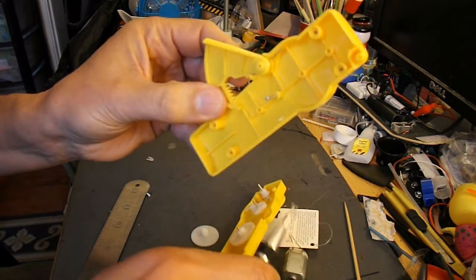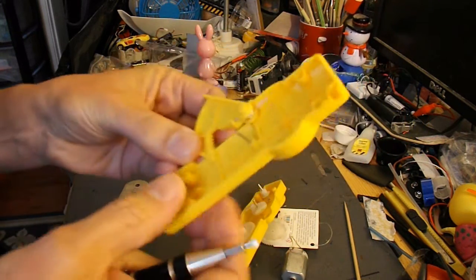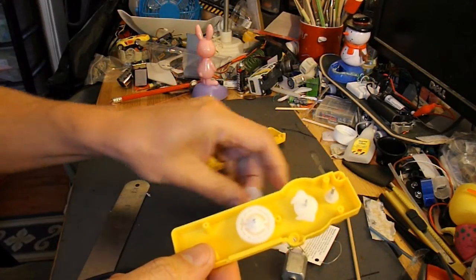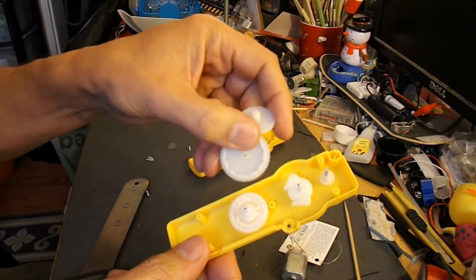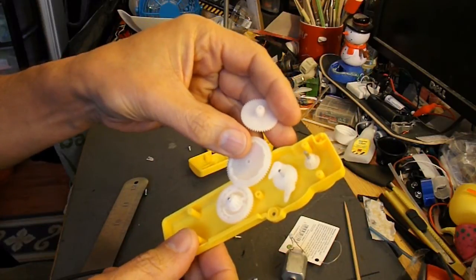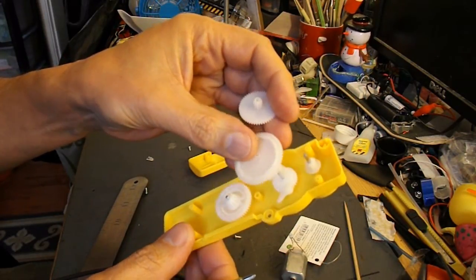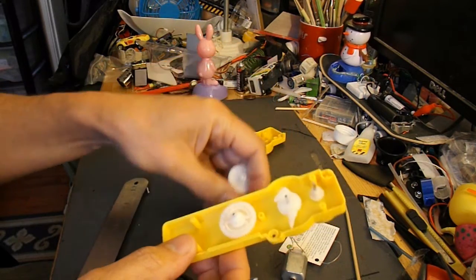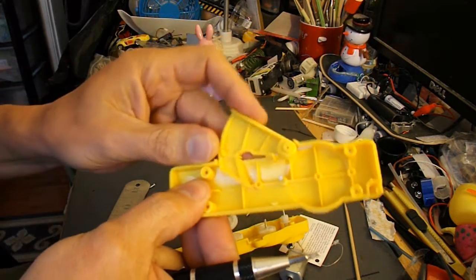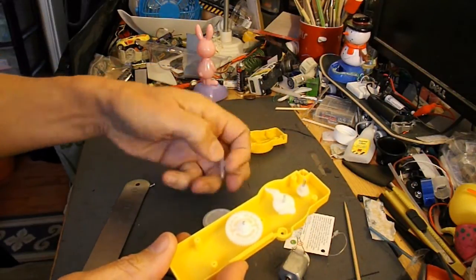Yes, they've started to strip along the edge there. But on the positive side I've got a good load of gears that I can use for other projects, so that's brilliant. That's a good set of gears there. So that plastic has given up the ghost already but I've got a gearbox that I can use.